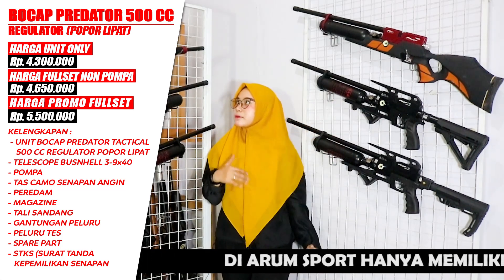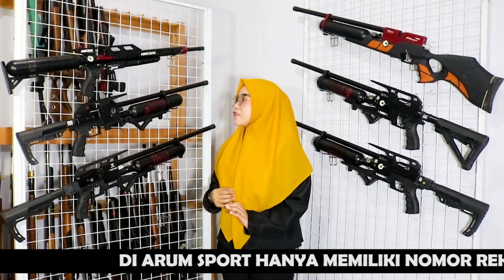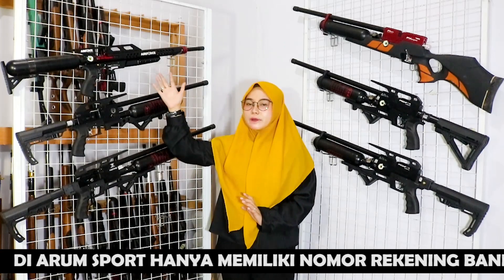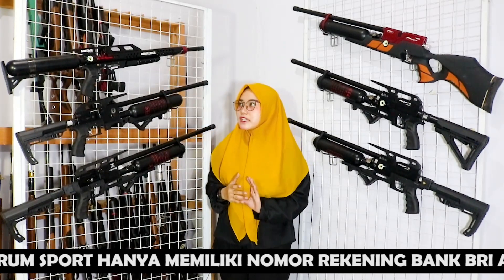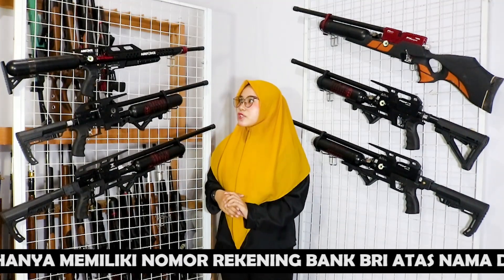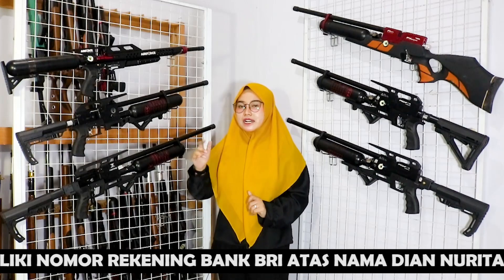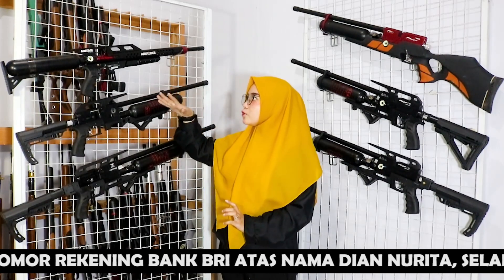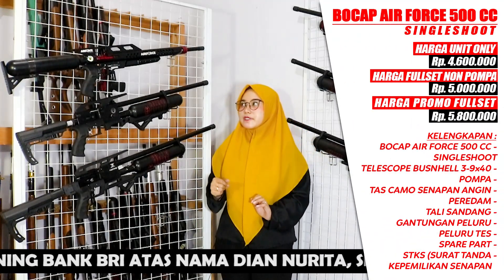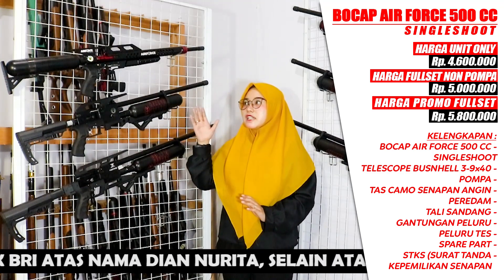Moving on to the right side — up here there is the AFC (Air Force Crown). This is different from the others because on the other models the tank is at the front, but on this AFC the tank is at the back — it is especially popular for B-Games enthusiasts. For the rifle unit only, the AFC is priced at Rp 4,600,000, and it has a lot of fans.